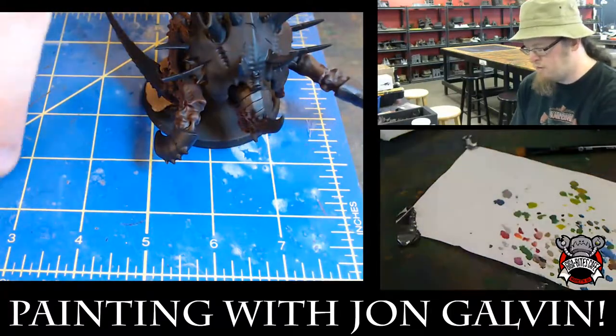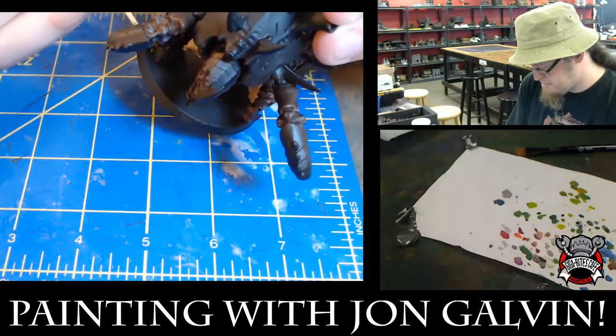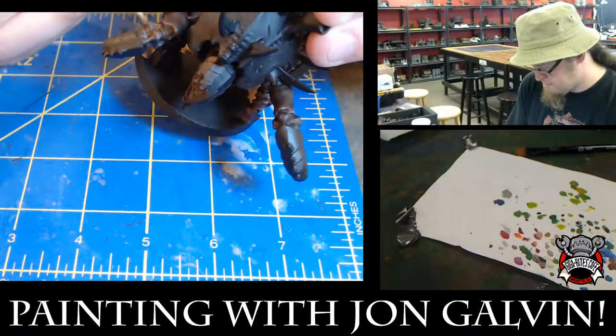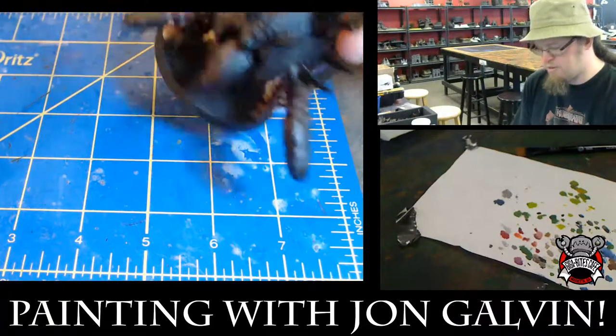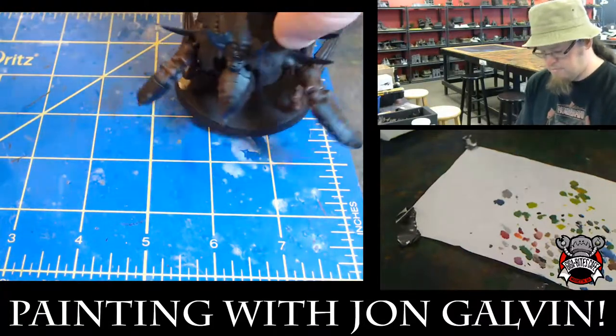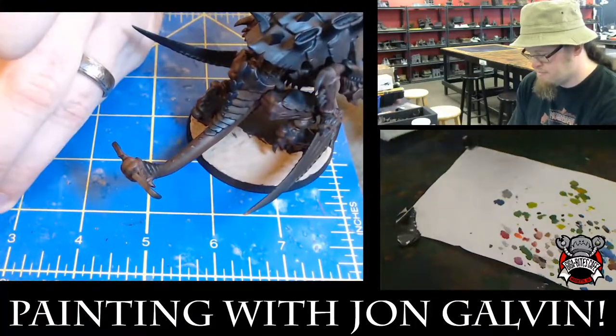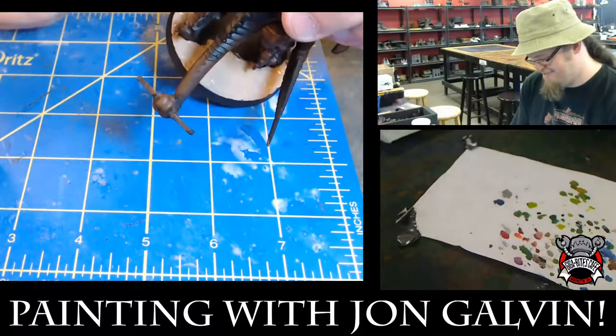Another advantage of a desert base is that it's not visually too busy. Yeah — I can let a lot of the model actually shine through. Thousand Suns specifically are highly baroque. I really want to find someone that makes tumbleweeds — I would love to put some tumbleweeds on my bases.